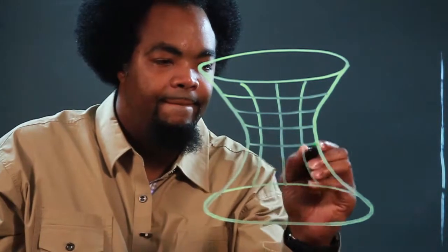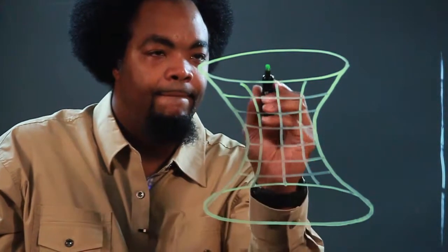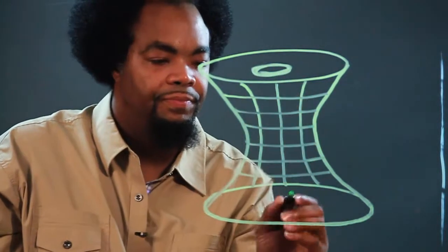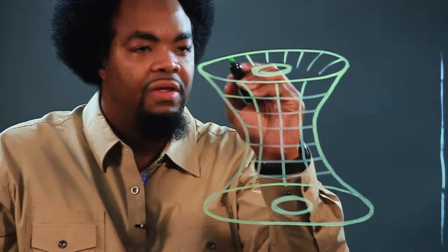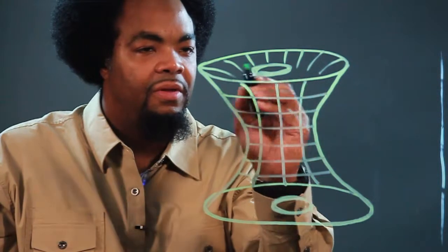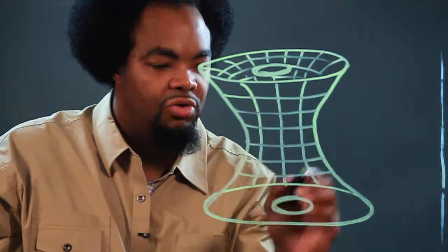Then you bring lines across. Put a hole in the center and a hole at the bottom in the center. Some more lines going down showing the depth of the wormhole. Continue these lines and come across.